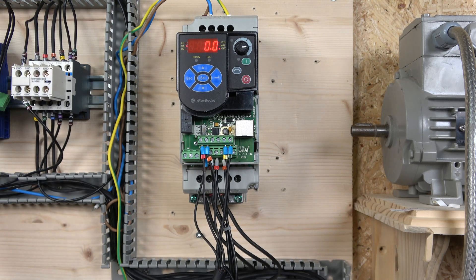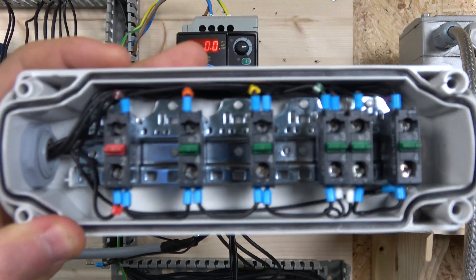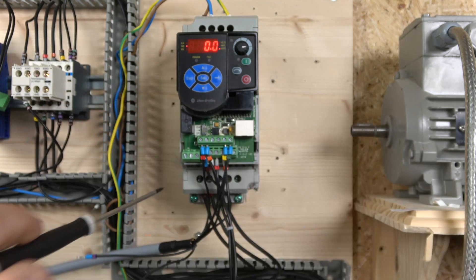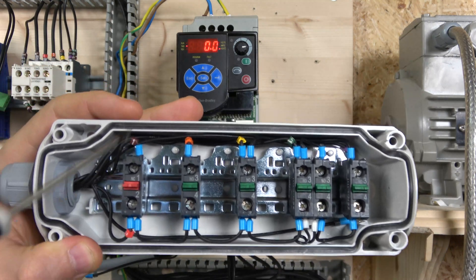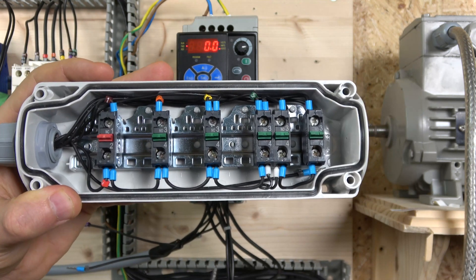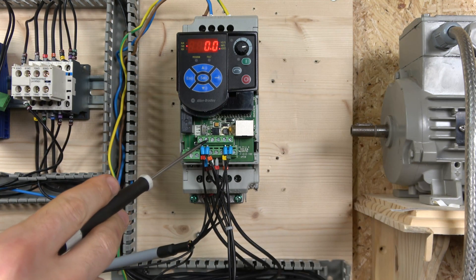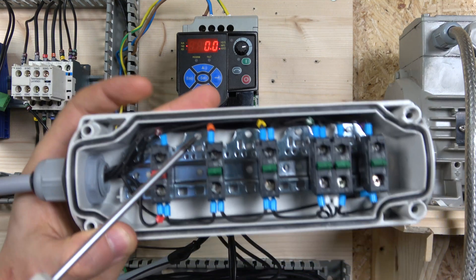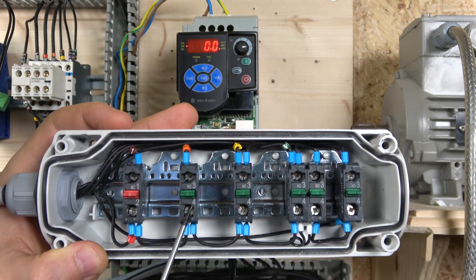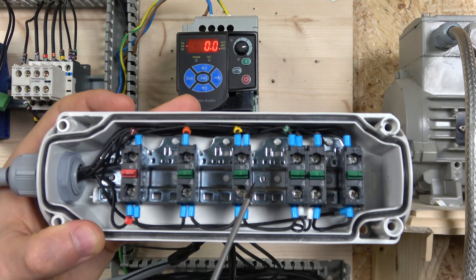On the wiring side: we have terminal 11 going through our e-stop and returning back to terminal 1, which acts as our stop, so it works as our e-stop. From there it sends power to all the switches. We have quite a few because these are all normally open contacts — we need a run button. For this drive you can't reprogram run forward and run reverse, so that option remains. We're only using a forward signal, which goes to terminal 2.